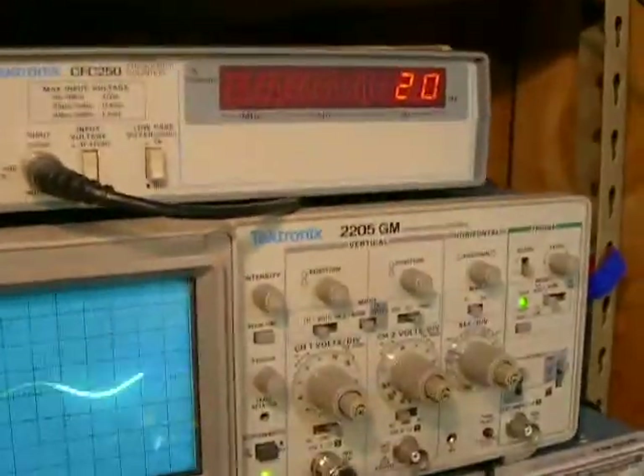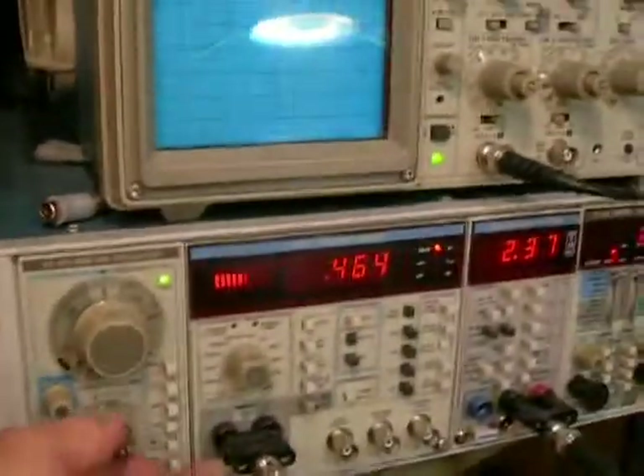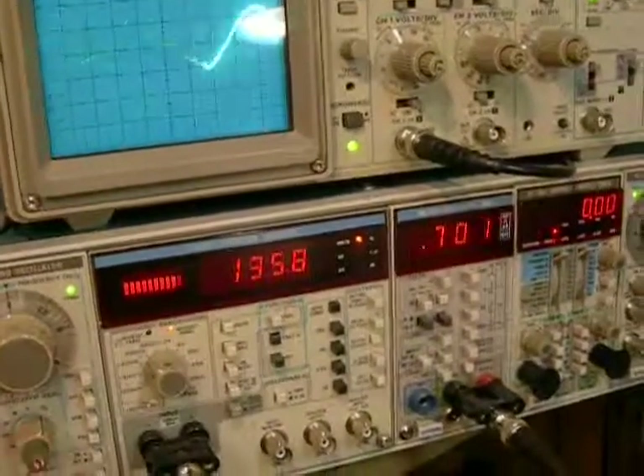Our 120 volts and our 20 hertz. Start out at the low frequencies here, see how they do.